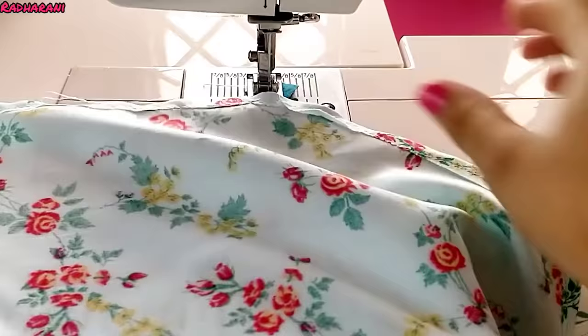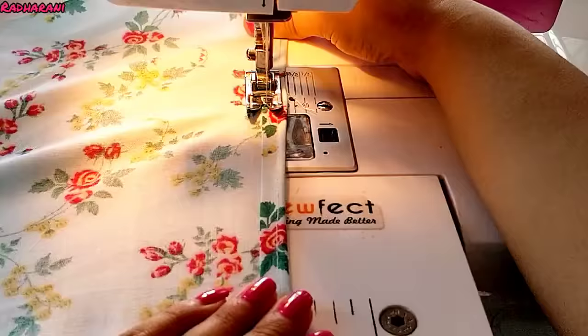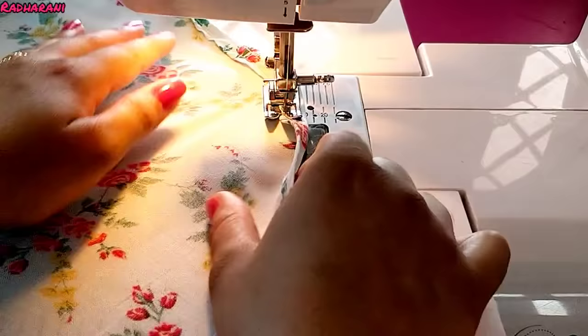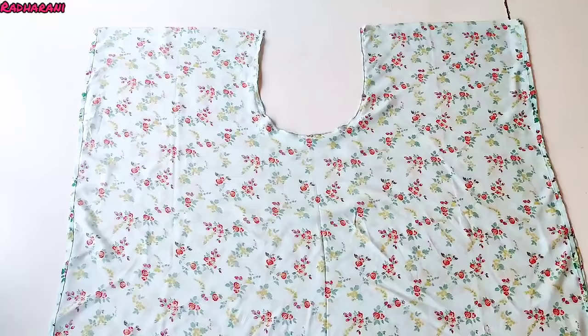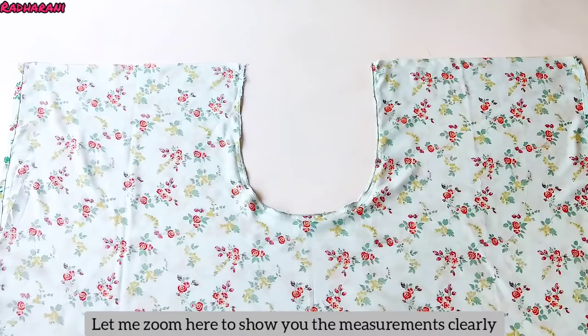The round side is also finished. Now we have to fold it on the other side as well. We fold it the same way as the round side. I have put it on both sides and folded it. I will zoom in and show you here.